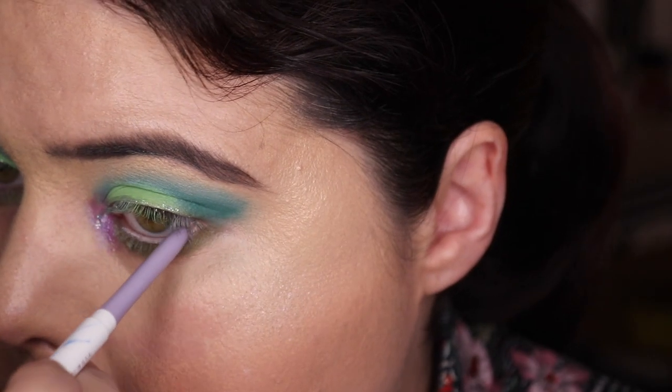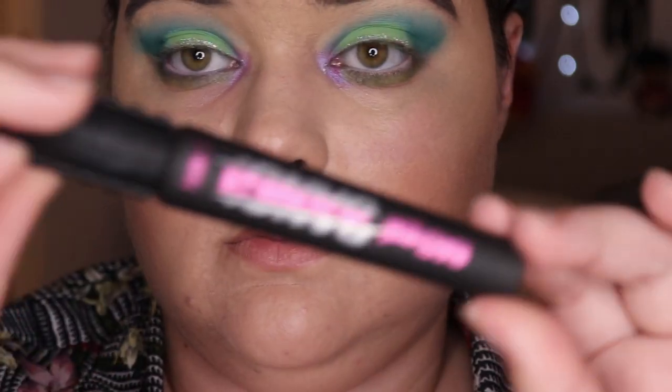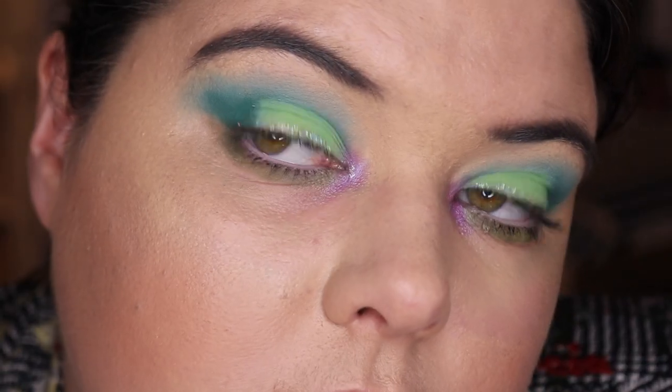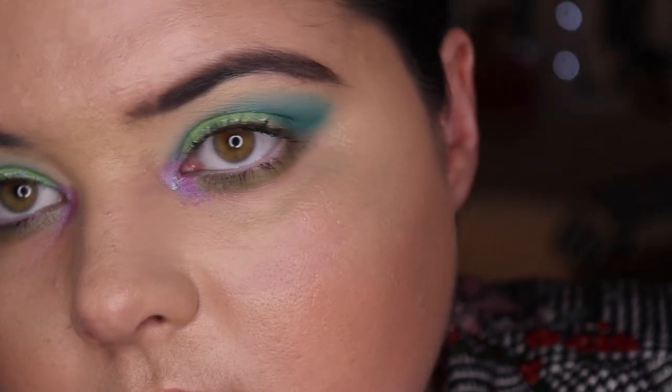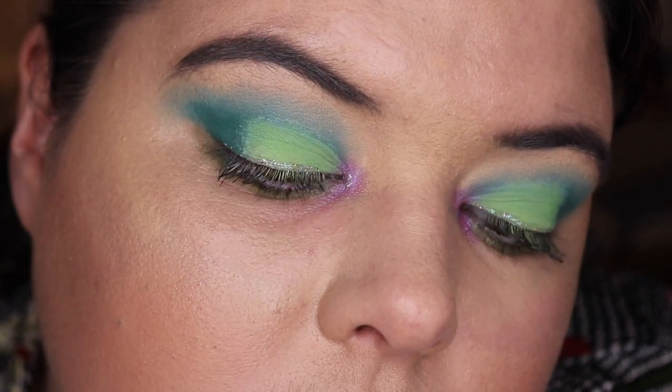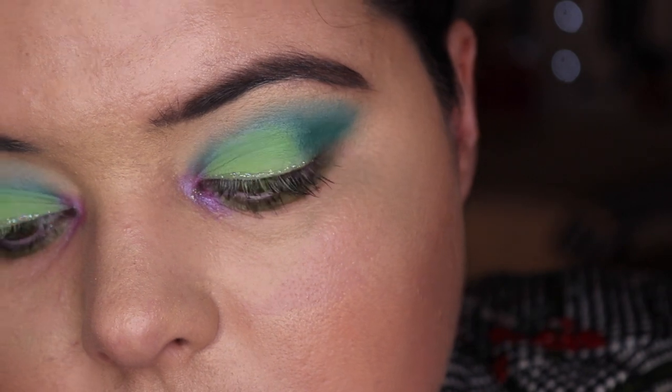Then we're going in with Colourpop's Crybaby and putting that on my inner corner. Benefit Bad Girl Bang - and here we go, here is the final look. Don't get too excited because we still have two more looks to go. And here it is with the glitter up close. Let me know what you think of this one. I was just really feeling my oats in this look and with that lip color.